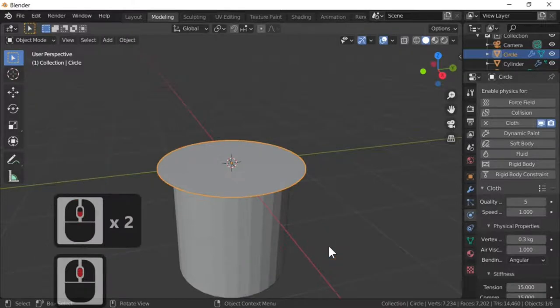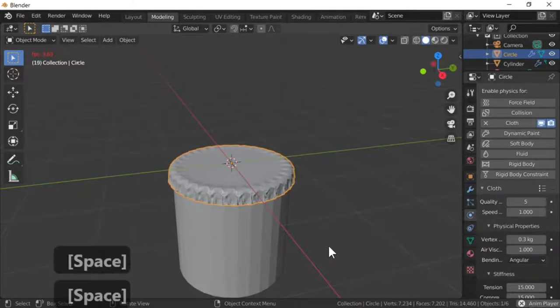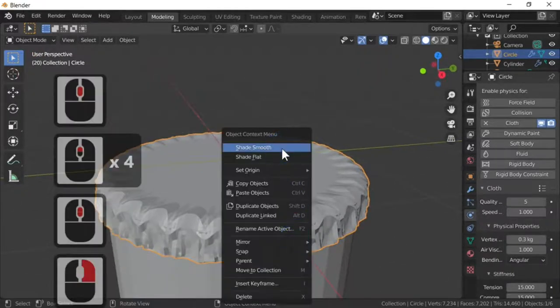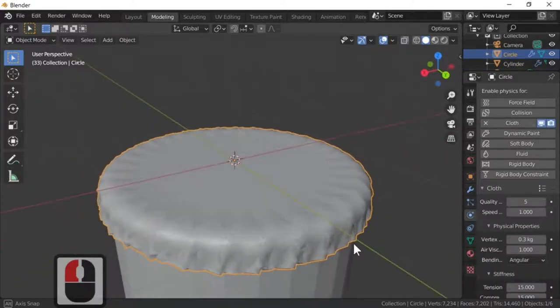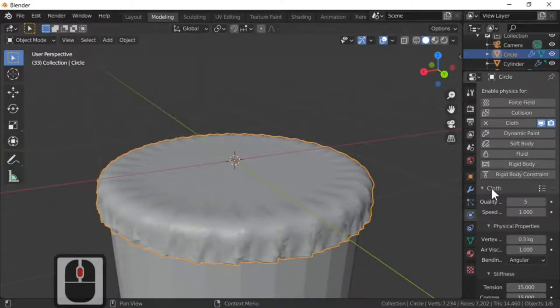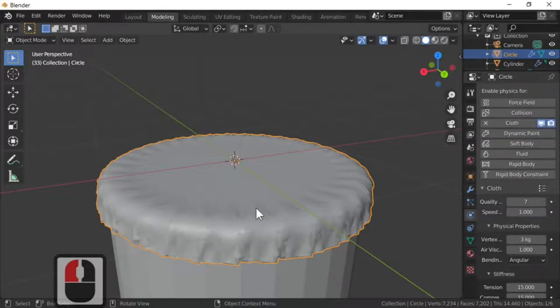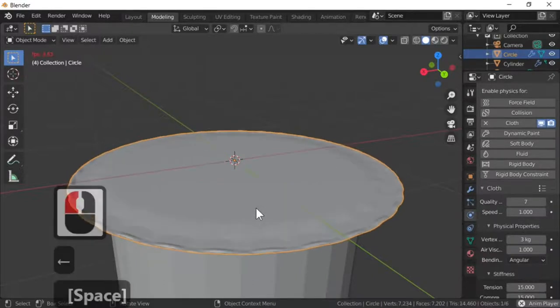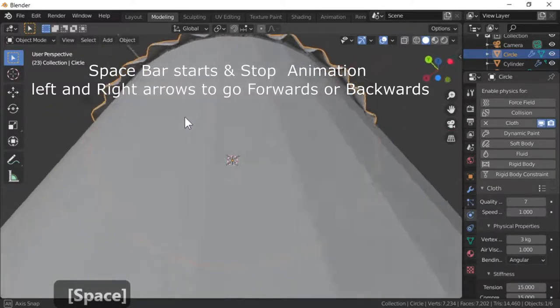All we need to do now is hit the spacebar to play the animation forwards. We've now got something that looks a bit like a bottle top shape. I'm going to smooth shade it — but that looks rubbish because we're using a cotton material. In the cloth modifier settings there's a presets dropdown. I'm going to select rubber, which is closer to the metal we need. Press Shift and left-click to rewind, then run the animation again — that's a much better effect and looks a lot like a bottle top.